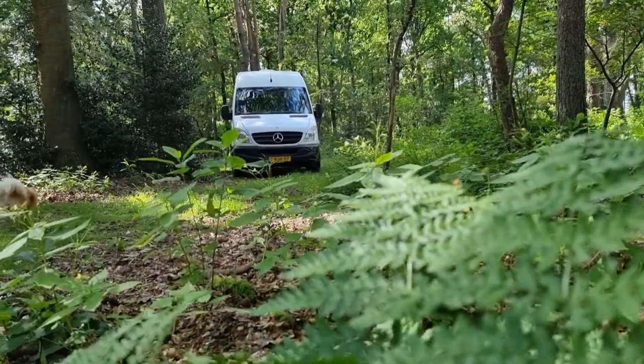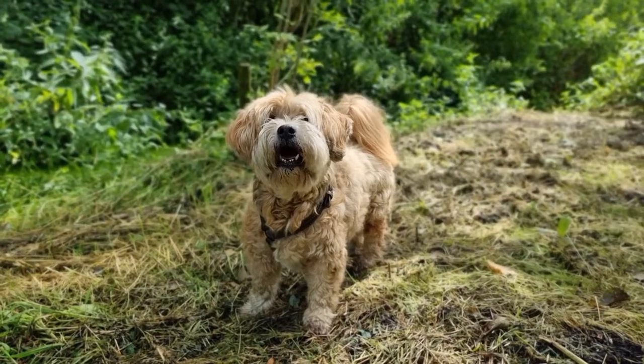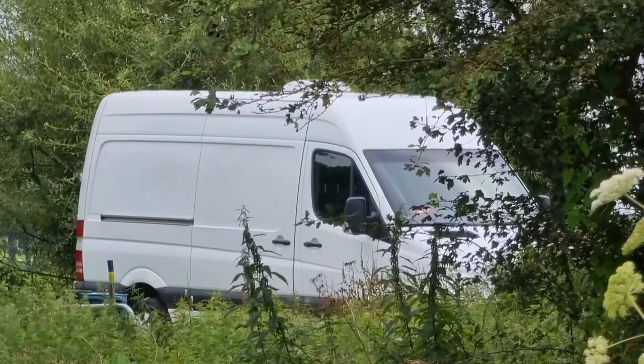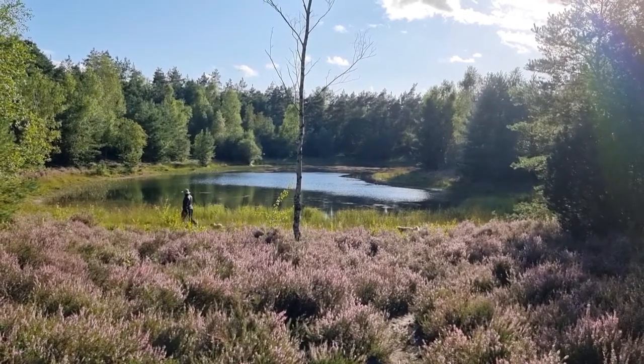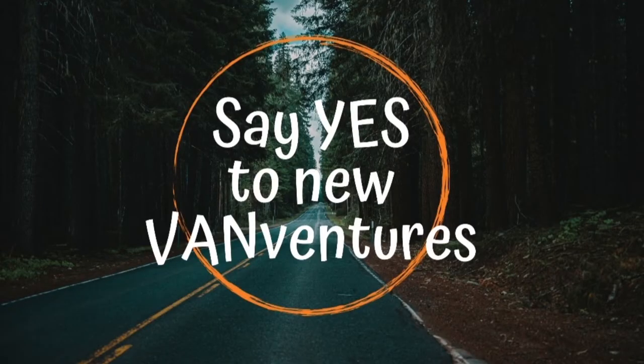Hello and welcome! I am Kim and together with my three dogs — Durak, Bobby and Pilou — I have taken on the challenge of converting my sprinter van into a camper van for us to travel Europe in. Come along as we say yes to new adventures!